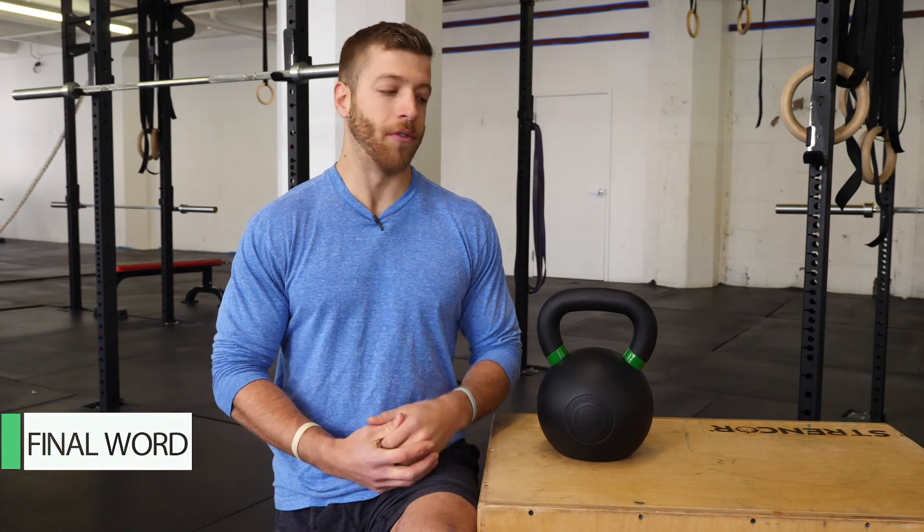That concludes my review of the Rogue rubber coated kettlebell. To read more on my thoughts, visit us at barbend.com or click on the link below.